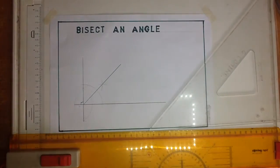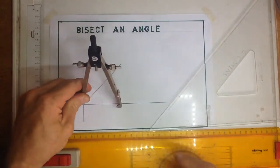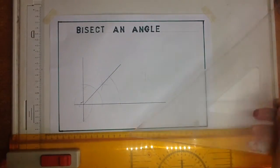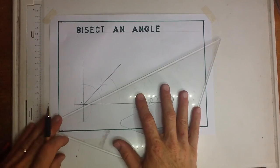After that, you're going to take your pair of compasses again, make an arc, make an arc, make an arc, make an arc — and that is going to give you a 22-and-a-half-degree angle.